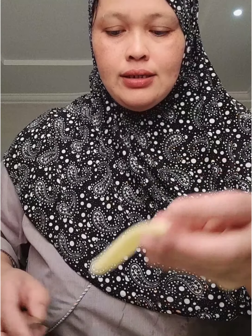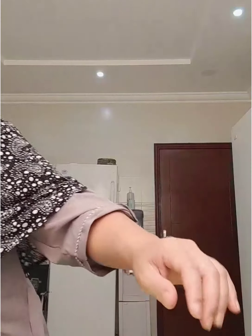Tapos, naghihiwa ako ng patatas. Tapos, ipiprito natin ito guys yung patatas. Tapos, meron din yung green sili. Pagkatapos natin maiprito yung patatas guys, iluto natin yung chicken.